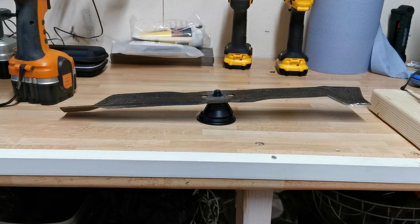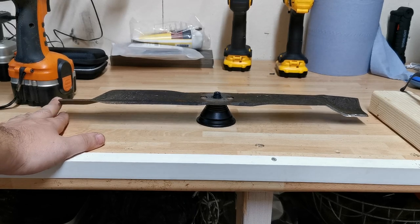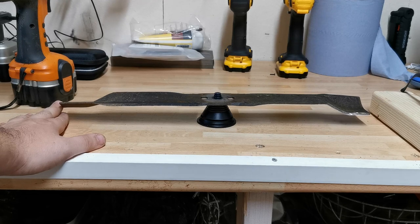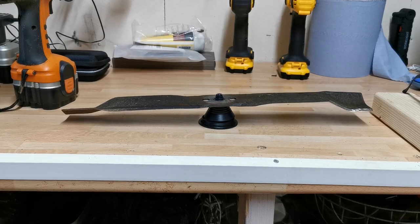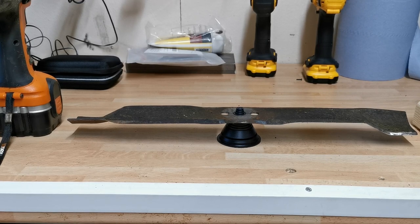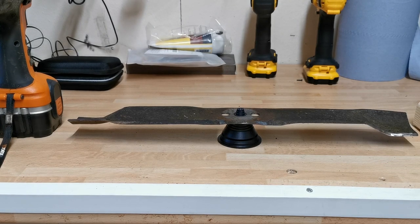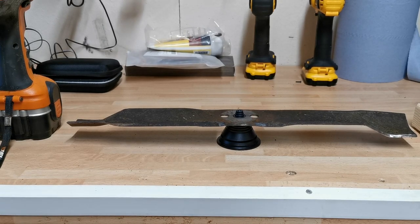I'm going to stick that in the vice now and take a bit more material off. What we're looking for is to get it on an even level - that is your blade sharpened and balanced. As you can see, it drops down to the left, so let me take a bit more material off. I actually had to give it three passes and it's plumb now, sitting bang on - I'm happy that this could be put onto a mower, sharpened and balanced.